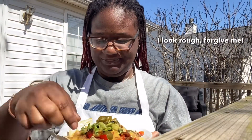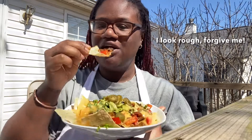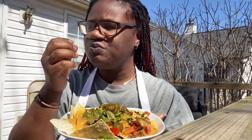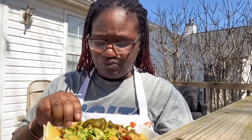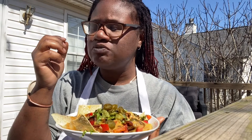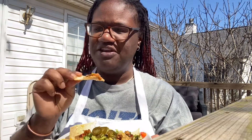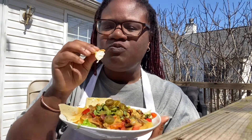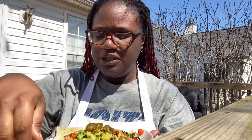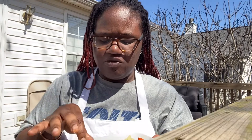Alright, let's taste it! I'm outside because that's where you get the best pictures. Pretty good to me — I love nachos. The lentils don't fully replace the beef taste, but you're still getting your protein, which is really good. I like it. I would have seasoned the lentils a little more, but the mushrooms and peppers give it a really good balance.